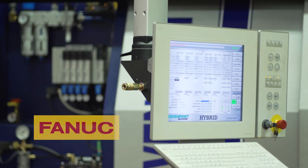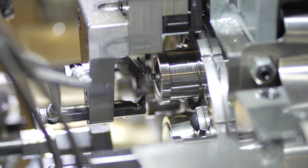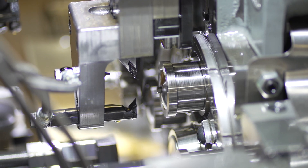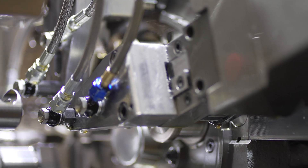New controls include a FANUC control and motor option for all hybrid machines. An enhanced gear design not only noticeably reduces machine noise, but also results in less vibration for improved performance.